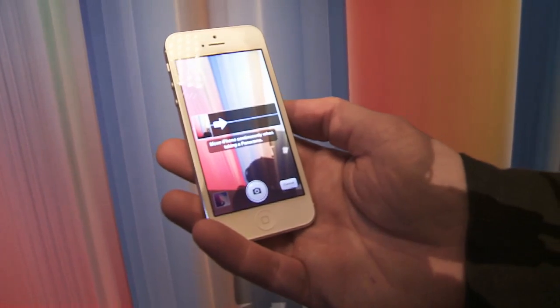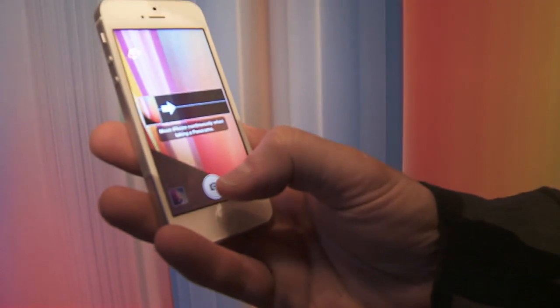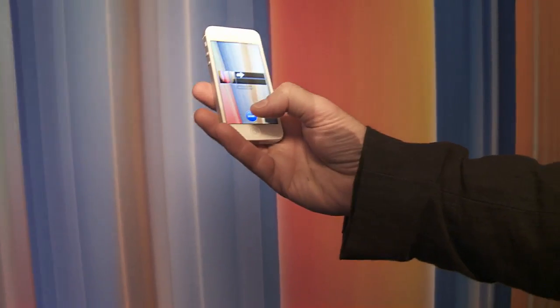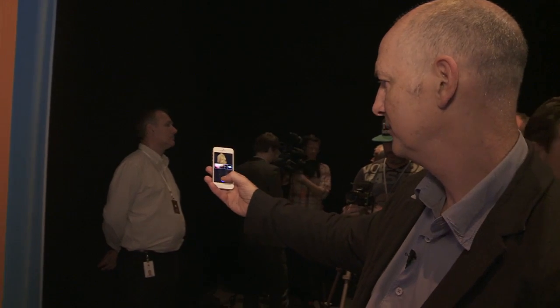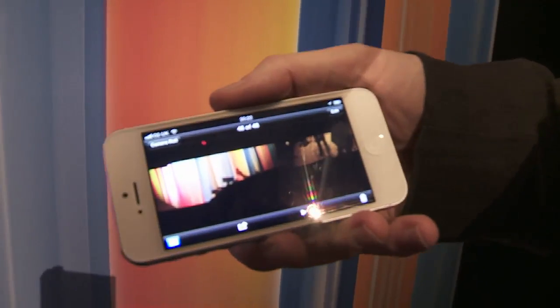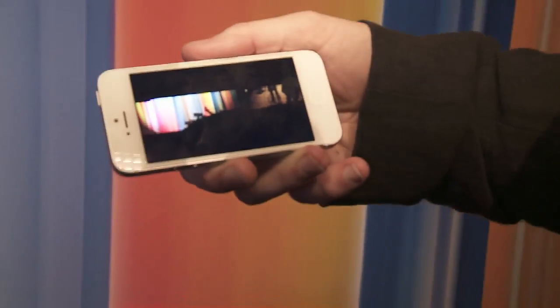This is the panorama setting. It tells you to move the iPhone continuously while taking a panorama — it's a left to right movement. It tells you where to keep the arrow. And now it's stitched together the panorama. It's a very dark one, but that's pretty much about 240 degrees or so of panorama there. I didn't move the camera very quickly.